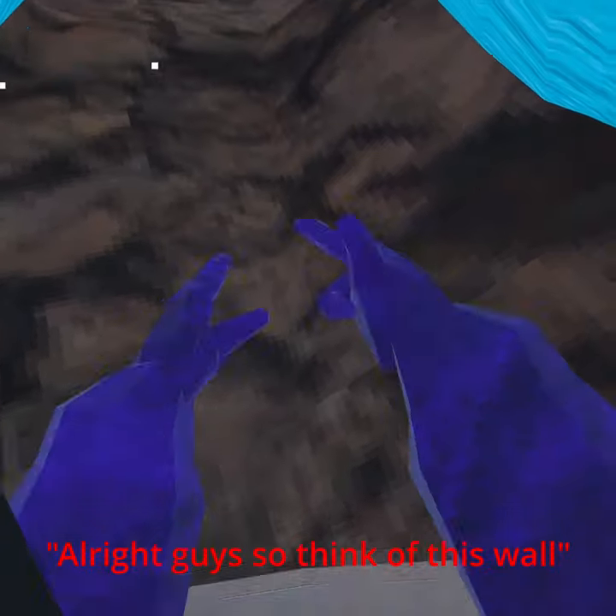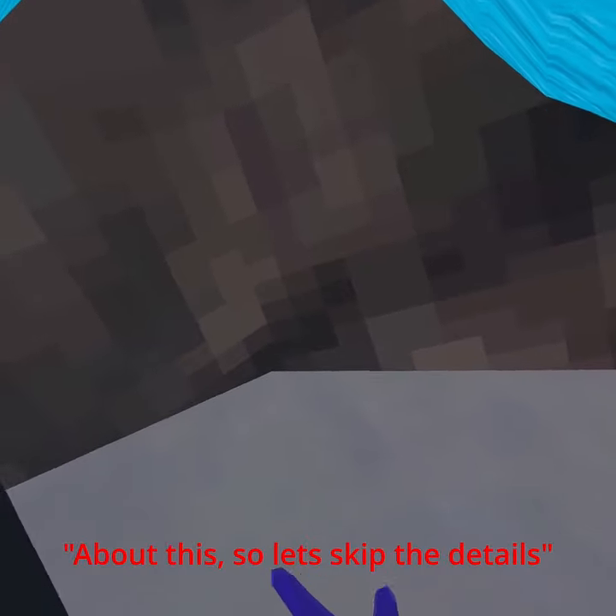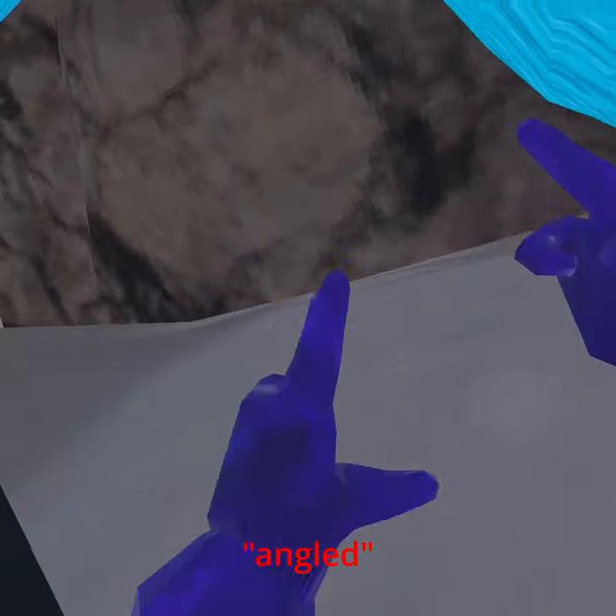So think of this wall as not one wall, but two, because you can see the little crevice here — which most people probably know about. So you want to think of it kind of like this, but instead of being at a complete 90 degree angle, more as angled.